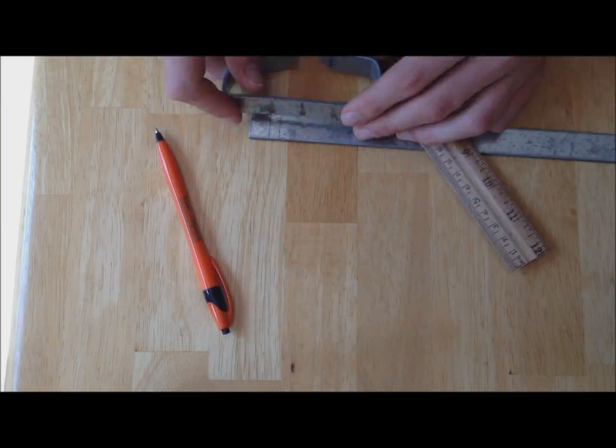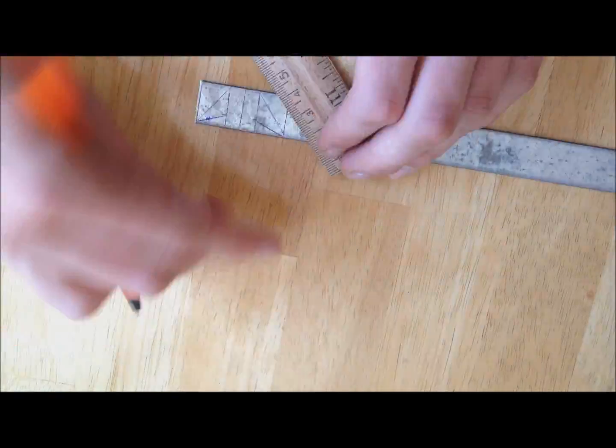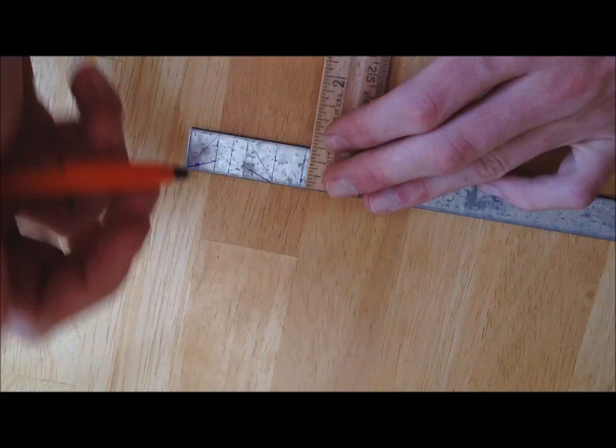Next you're going to sketch out the claws. Make each claw half an inch long. Leave an open area next to each claw that is twice the width of the metal — in this case, a quarter inch.